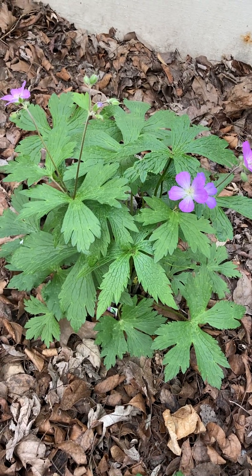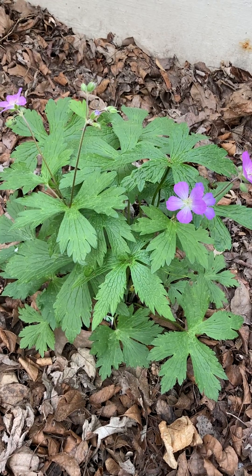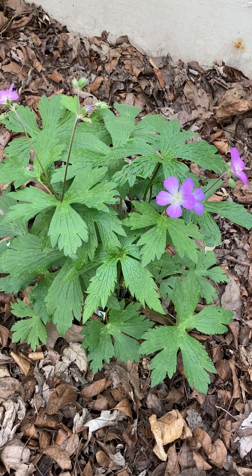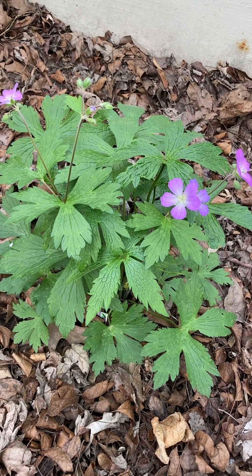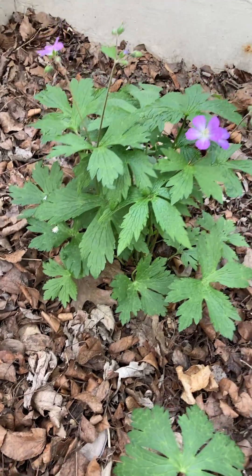Hey Garnet friends! Today we're doing a plant spotlight on wild geranium, or Geranium maculatum. This is a common woodland native found throughout the eastern half of the US. It'll grow a foot to two feet tall.